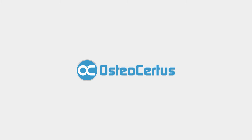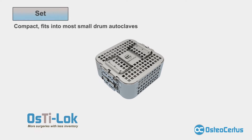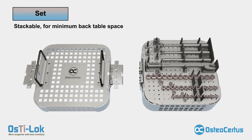Osteocertus introduces Osteelock, the most technologically advanced orthopedic plating system for internal fixation available for small animals in the market today. Osteelock is grounded on the basic concept of more surgeries with less inventory. Osteelock's case is compact to fit into most small drum autoclaves, and it is stackable for minimum back table space.